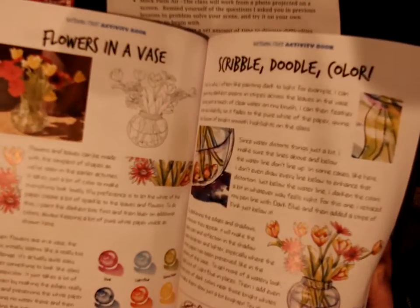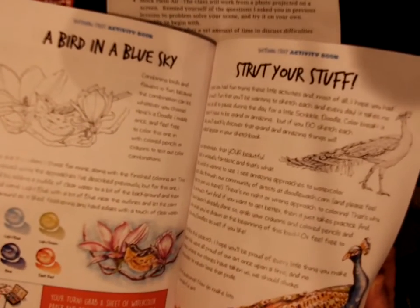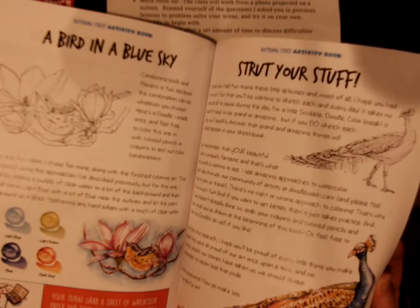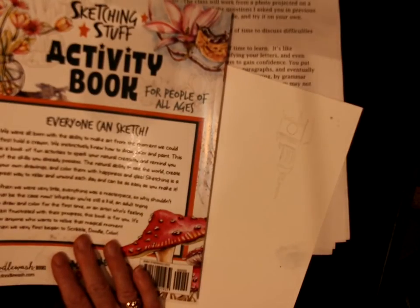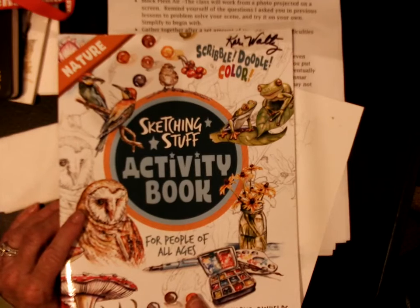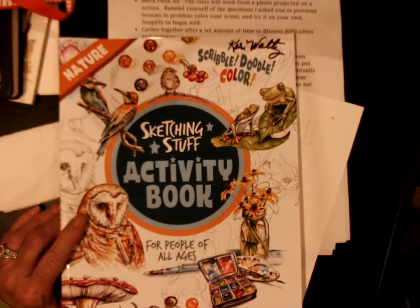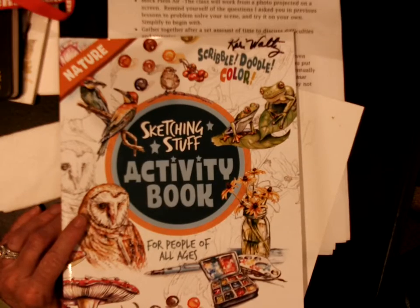I just wanted to share that with the group because I thought it was a worthwhile book. Hillary from the afternoon class also found a book that focused on nature and drawing nature, and since that's more of my focus — because that's where I'm out — I thought I'd share that.